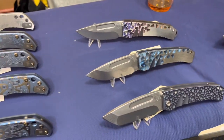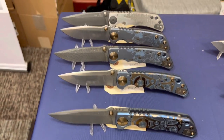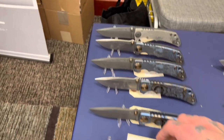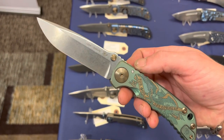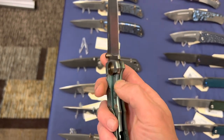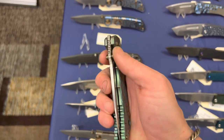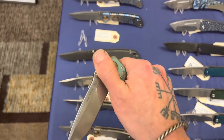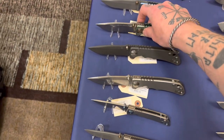And then up here are some Spartan Harseys — here's some Marauders and some cool Spartan Harseys, super fancy. These didn't seem to me to be really flickers — kind of reminded me of a Sebenza where it's tight tolerances, kind of a slow roller. Not something you're going to be flicking out. But man, it felt super solid and super quality.